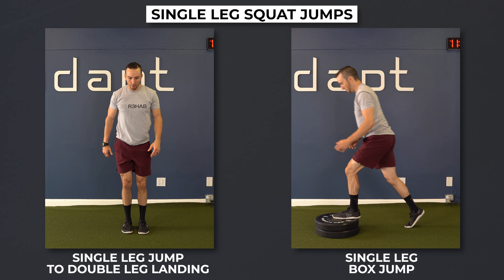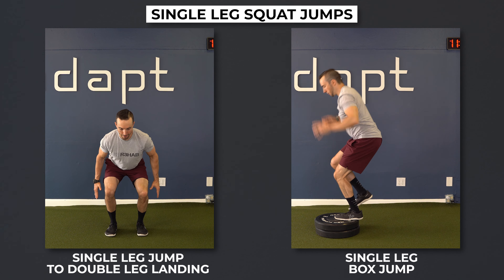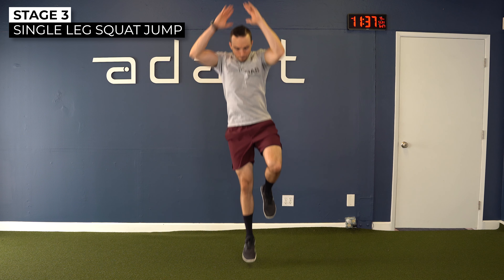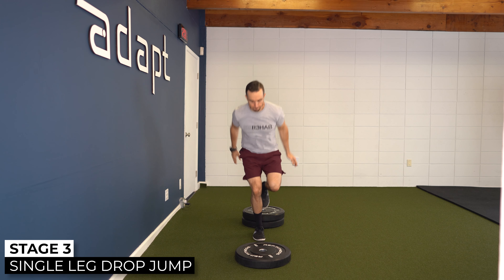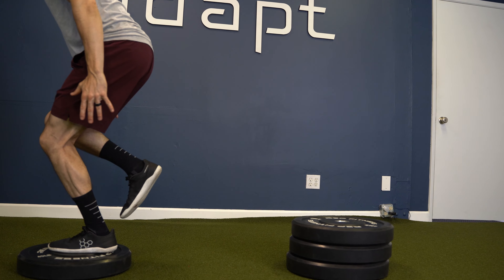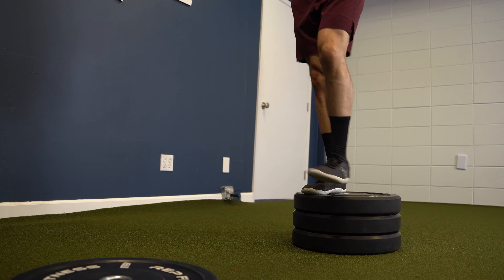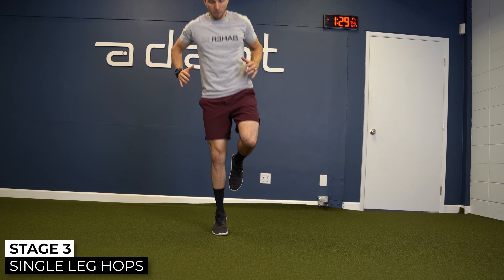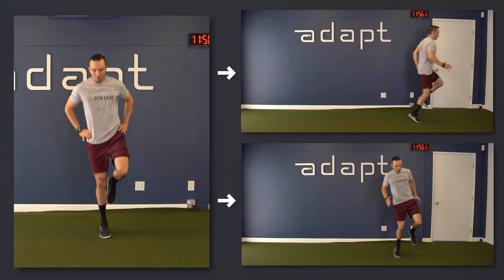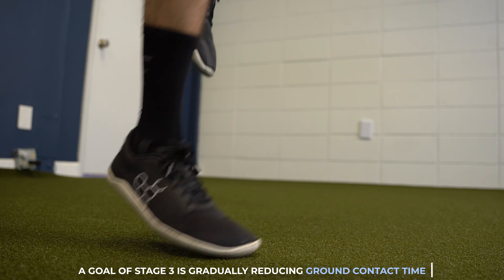Split squat jumps will progress to single leg squat jumps. You can start with single leg squat jumps to a double leg landing, or single leg squat jumps to a box in order to reduce landing impact forces. Over time, progress to single leg landings on the floor. The bilateral drop jump will progress to a single leg drop jump: step off an elevated surface, land on one leg, and then immediately jump onto another elevated surface. Your goal is to land and jump leaving the ground as quickly as possible. Another consideration for stage three is adding in single leg hops — start in place and, as tolerated, progress to forward and lateral hops. The goal is to spend as little time on the ground as possible in order to mimic sport type tasks.